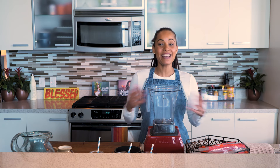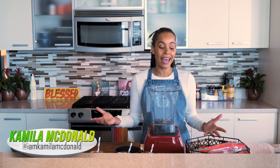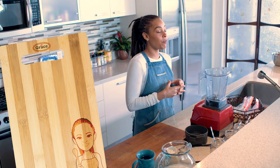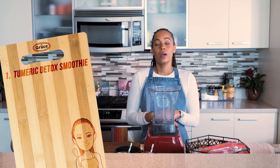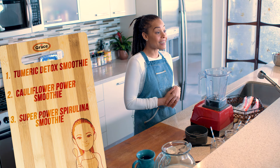Hi everyone, welcome to another episode of Cooking on the Clock, brought to you by Grace Foods. I'm your host Camila McDonald, and today we are blending on the clock — three superpower breakfast smoothies that we've already prepped. This is perfect if you're rushing in the mornings and need something quick but nutritious and delicious.